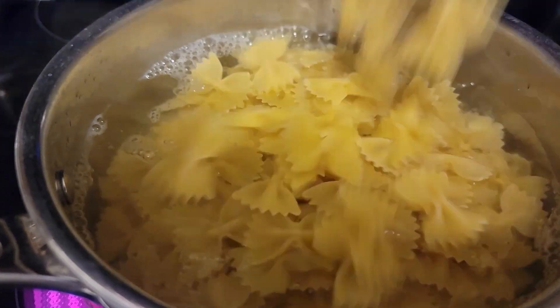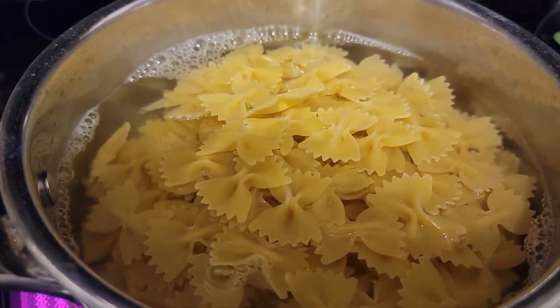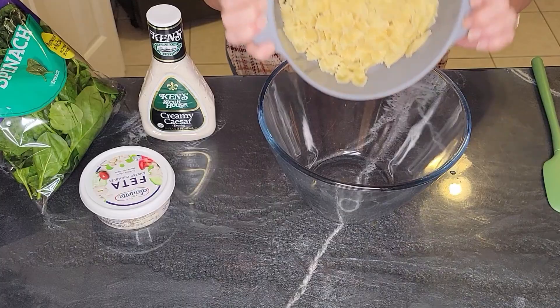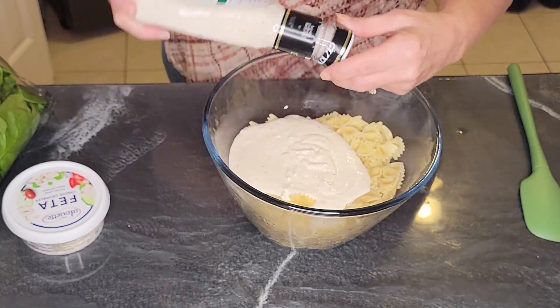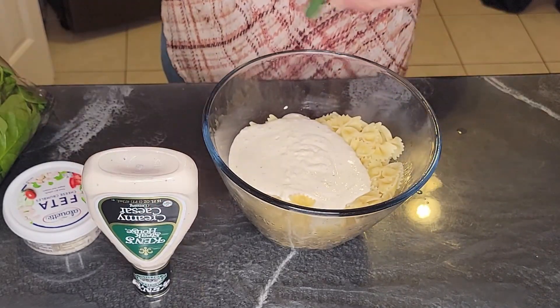The first thing you do is prepare your pasta. I'm using bow tie pasta here, but any pasta will do. Put your pasta in lots of salty water until it's soft. Then drain the pasta, don't rinse it, and put it in a big mixing bowl. Add a whole jar of Ken's Creamy Caesar Dressing while the pasta is hot.